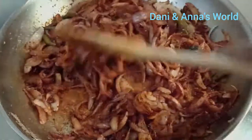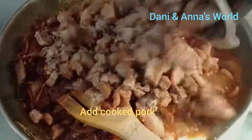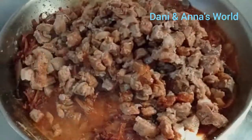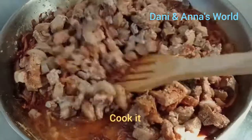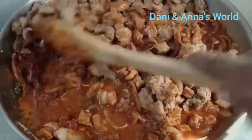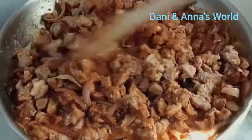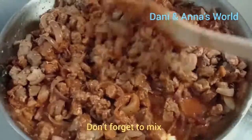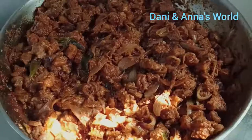I'm going to dry the pot. Let's mix the pork. Mix it up, fry it, and put it in the wok.